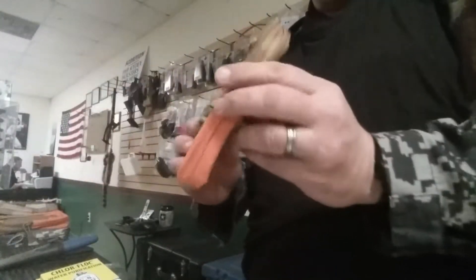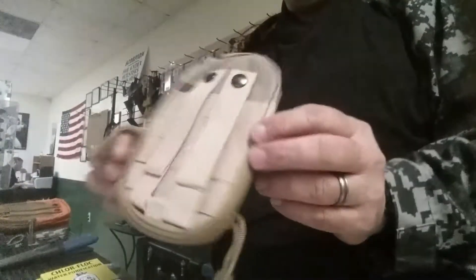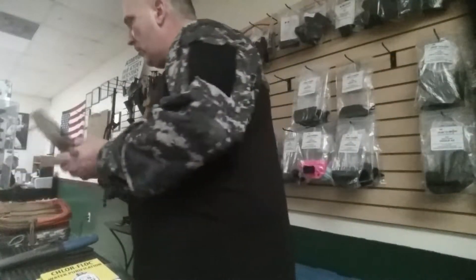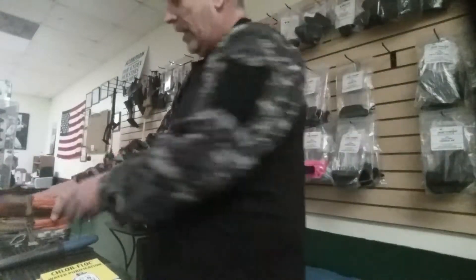They're selling pretty good. The kits come in bags of orange and tan. We have multi-tan, multi-camel tan. I also have tan ones, black, and digital.